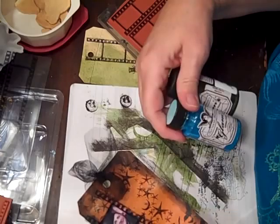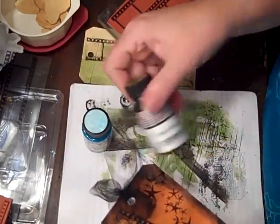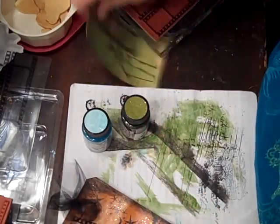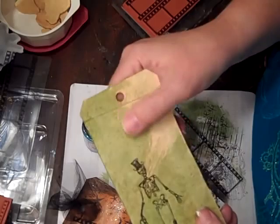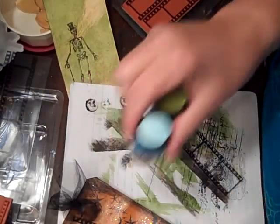I used Tide Pool and Dirty Martini on this one. And then this is the Dirty Martini on a vanilla Manila Tag. Isn't that cool? I like it. So I'm just practicing and playing and I like this stuff — it's fun.